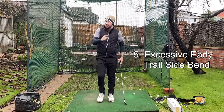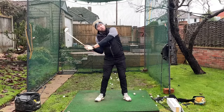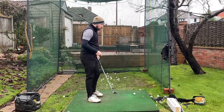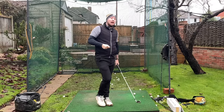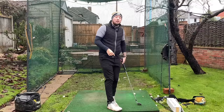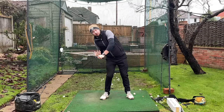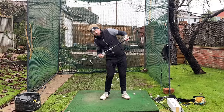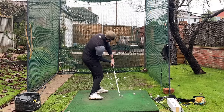So number five — we mentioned it a little bit on the steep shaft — and that is you are trail side bending too early in the downswing. So many players are trying to shallow the shaft by dropping the right shoulder down immediately. The right shoulder absolutely drops down in the downswing, but it doesn't happen from the start. If it happens from the start, your upper body is going to fall massively behind your lower body. Your tilt will also be extremely compromised, and from there there isn't much chance you can turn and rotate.